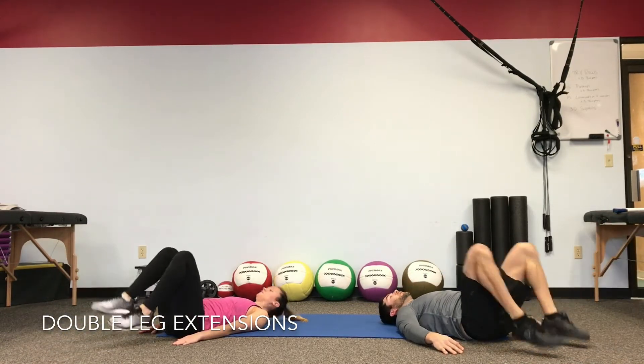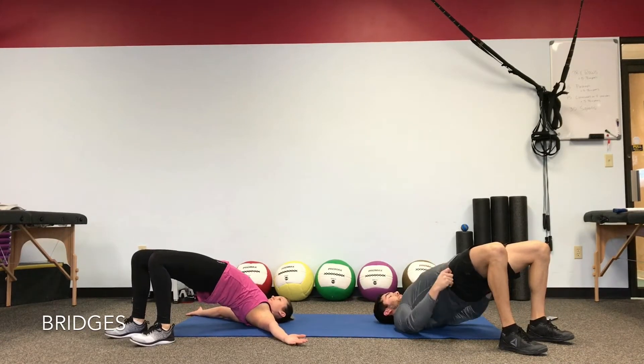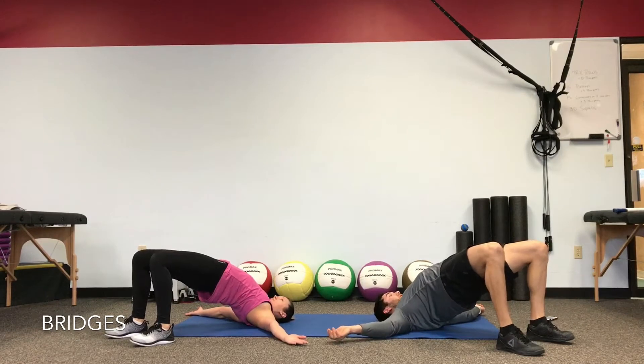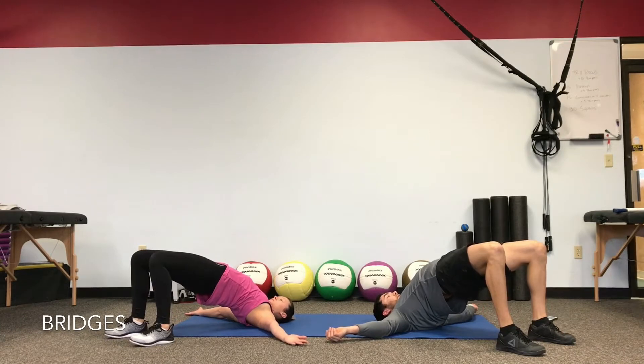Drop the heels. Set them into a big bridge. Palms facing the ceiling. Drive the hips as high as you can. Squeeze the butt and give the hips a little stretch. Have your breath as you take out and see if you can drive a little bit higher.